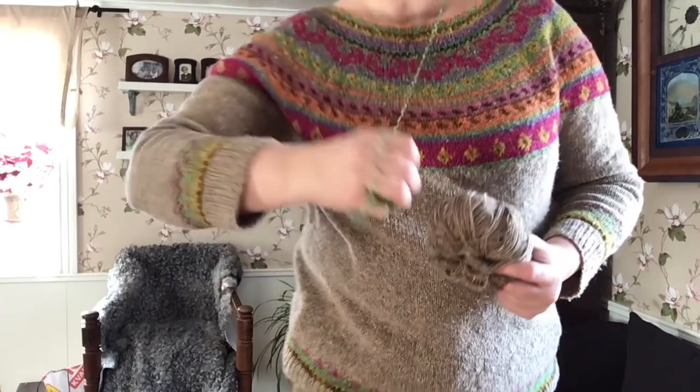I was up in my stash looking and I have quite a lot of green. So I will be doing the short rows in green to raise up the back. And then I will be doing the neckline with maybe the one that I ripped out, and also use some of this scales tweed if I have to.